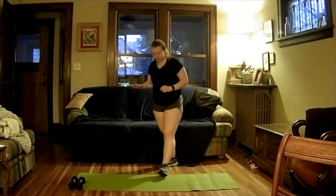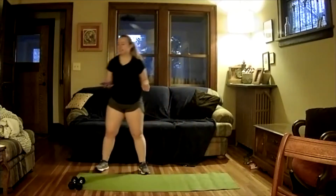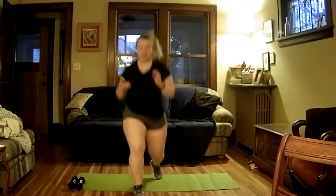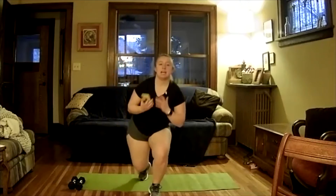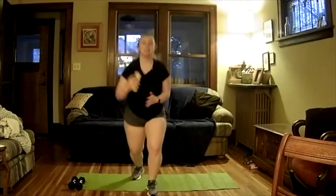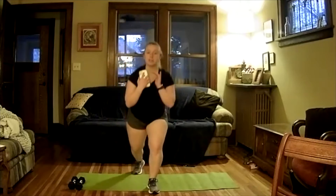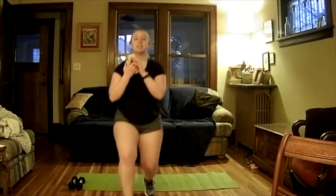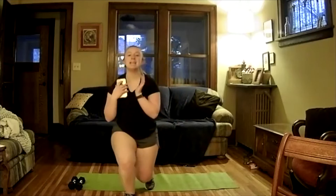Take a 10-second break, shake out those legs. If this is a little too intense, you can stop in the middle and step down and up, or just do a step back or a lunge forward — either one. Two, one, and off. Good work.